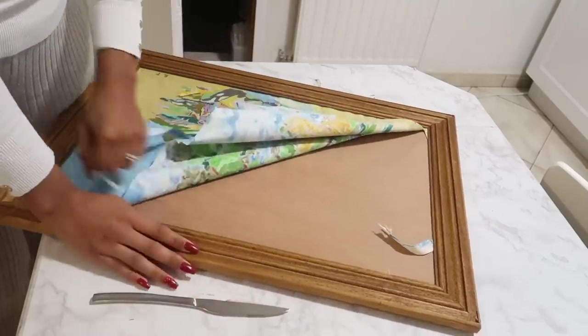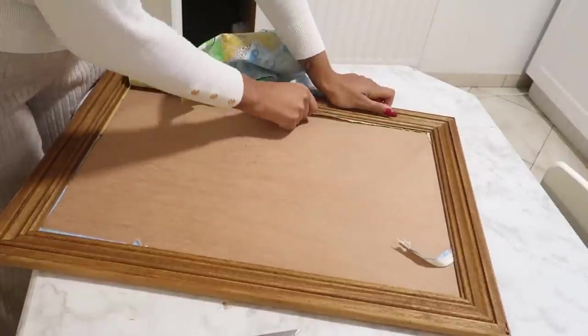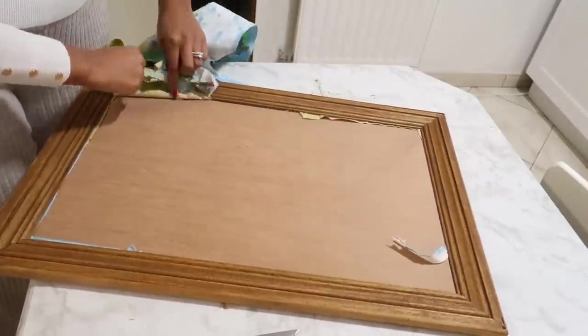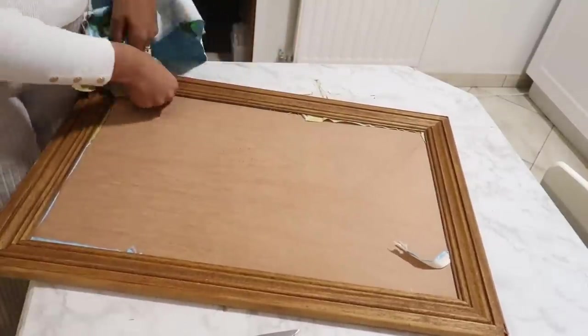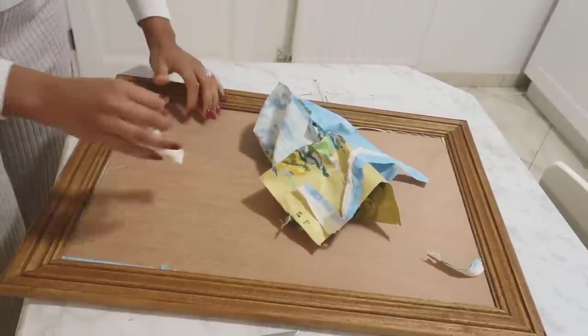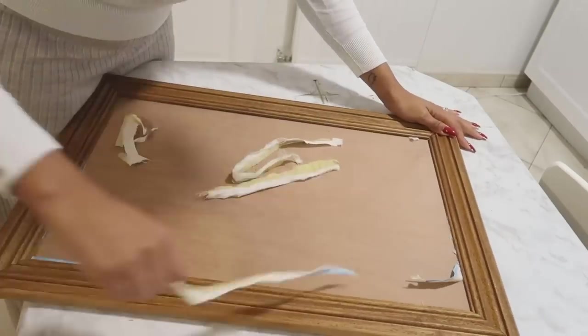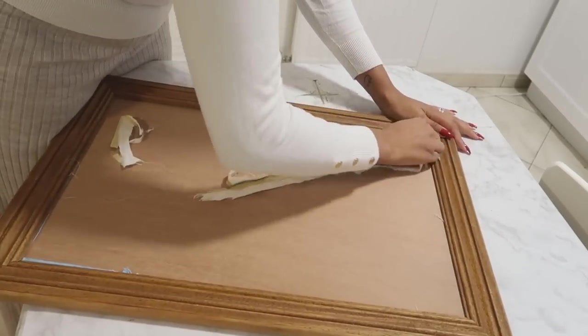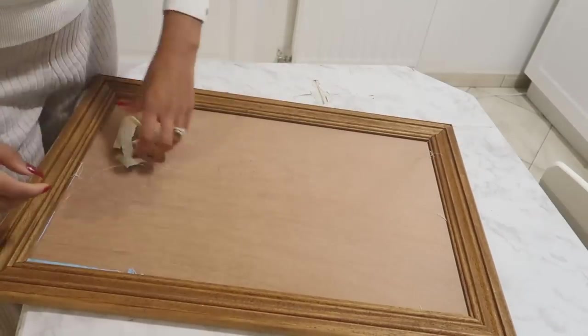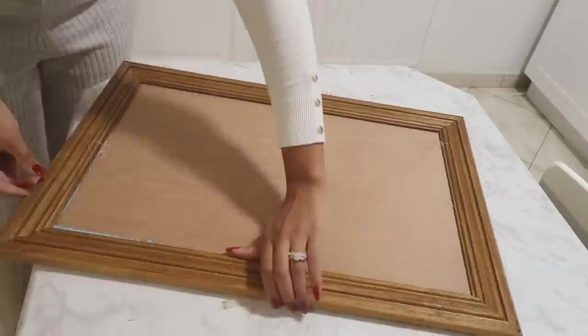Ce que je vais faire, c'est que je vais enlever la toile. Si jamais c'est une toile peinte dans votre cadre, vous allez peindre directement dessus. Une fois que j'ai enlevé la toile, j'enlève bien tous les morceaux qui sont en dessous, puisque c'est un cadre qu'on ne peut pas enlever malheureusement. Il est important de bien les enlever, de pas laisser dépasser. Et ensuite on va s'attaquer à la peinture.